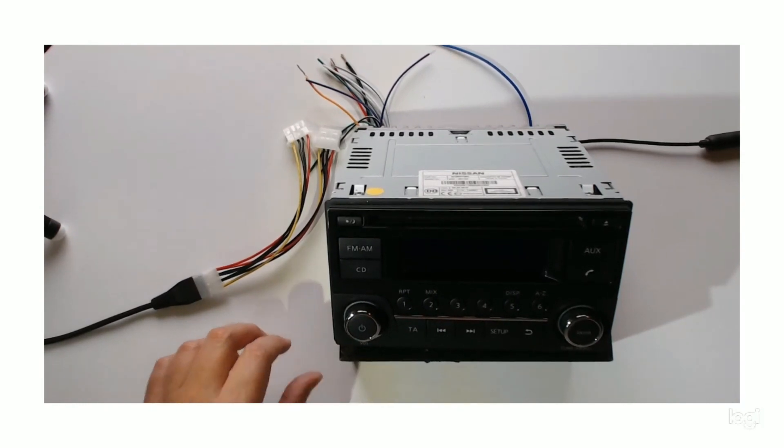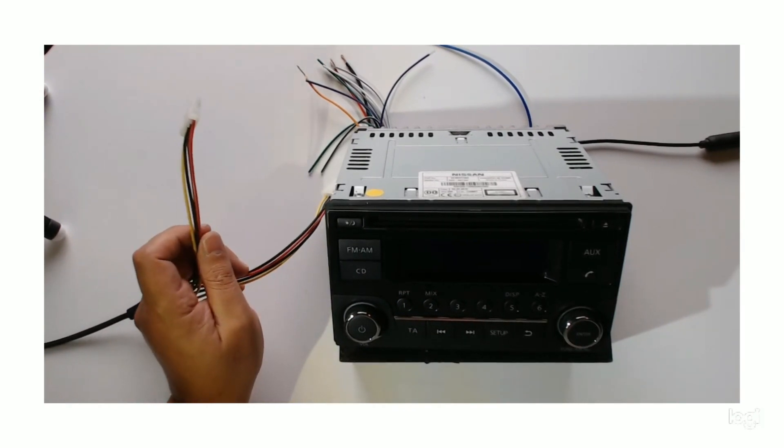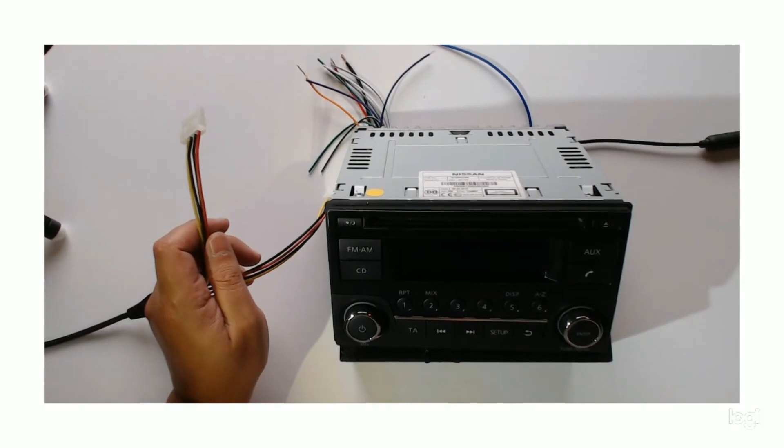What we're doing today is we're going to get this stereo and remove the unlock code. It's got a code on it and it's locked, so we're going to remove the code.